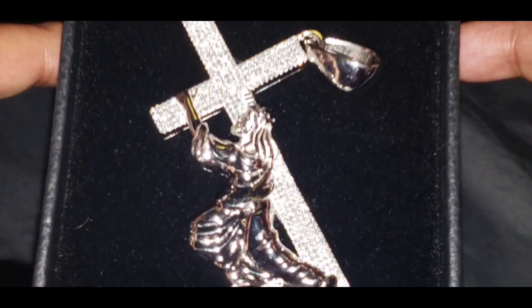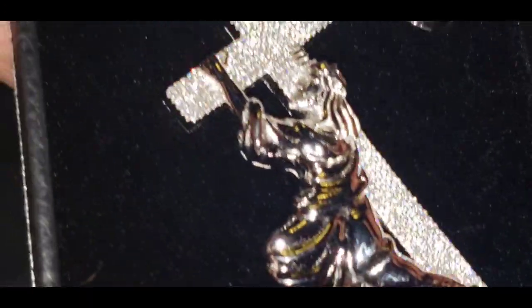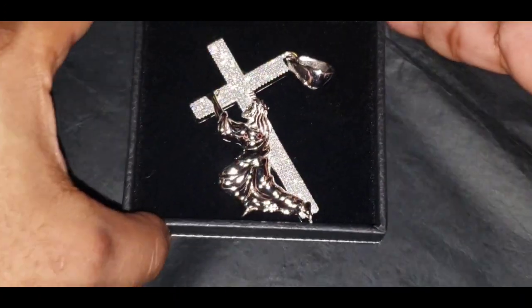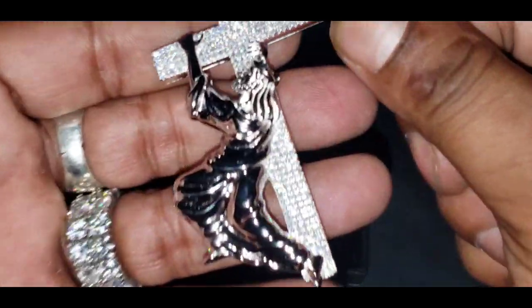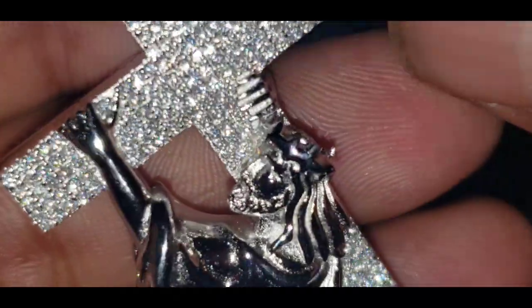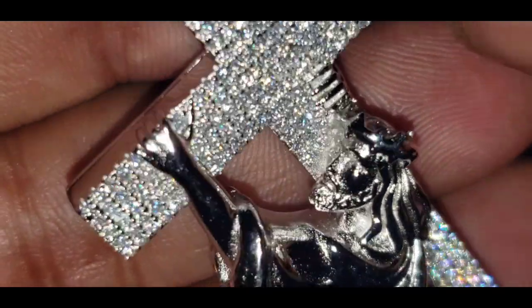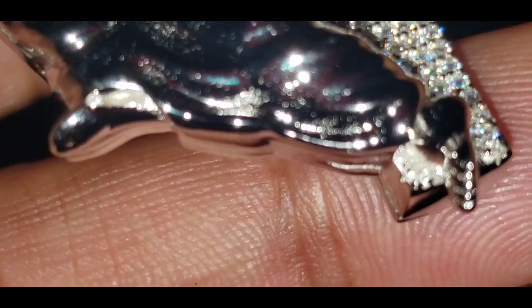This is the flash test. There's the crown to represent the crown of thorns — you can see the hands holding the cross. It gives detail all the way down to his toes.